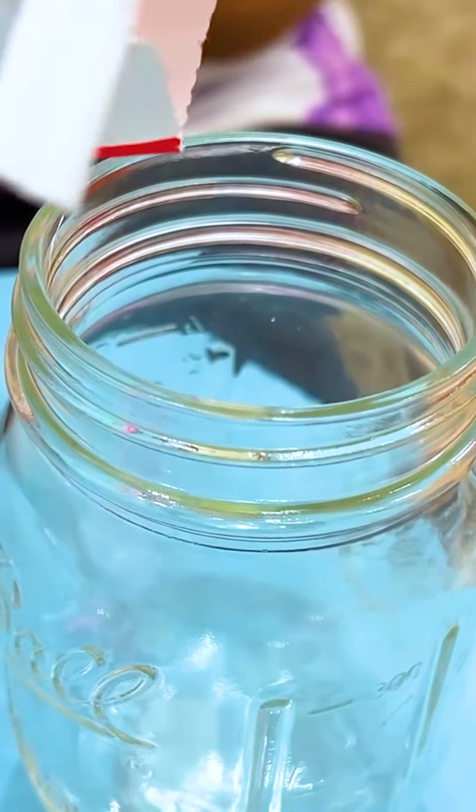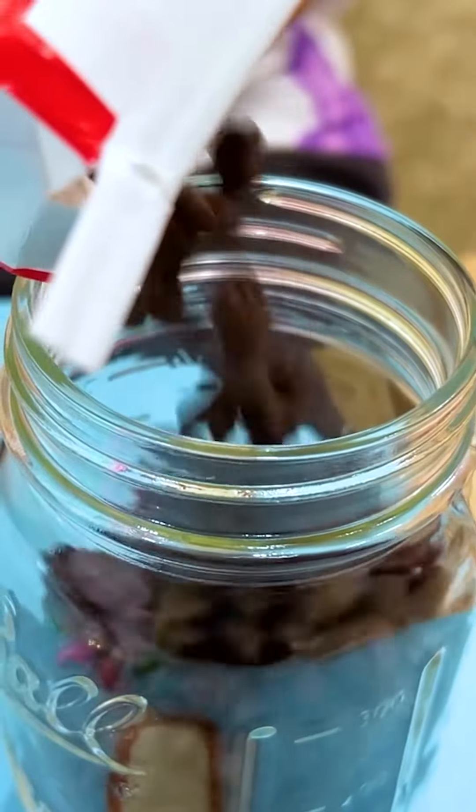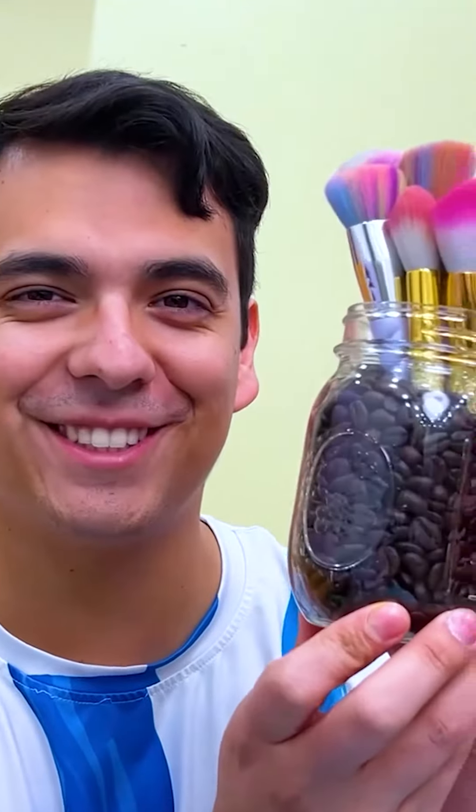Just pour the coffee beans in the container! Now we just put the brushes in the container! Now your brush holder is ready to use! Thanks, Max! No problem! Can you help me pick up the boxes? Okay!